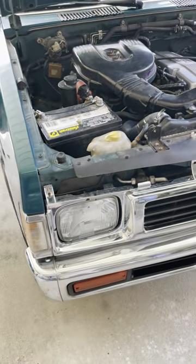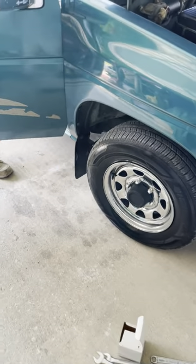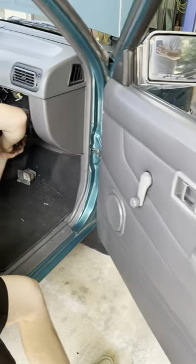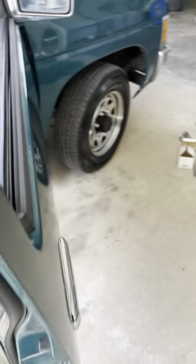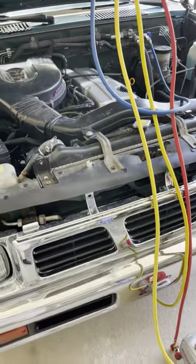My son put a new evaporator core inside. He's still installing. As you can see, it's TIT type, not TIGHT type. TIT type here in the country when it's tight.